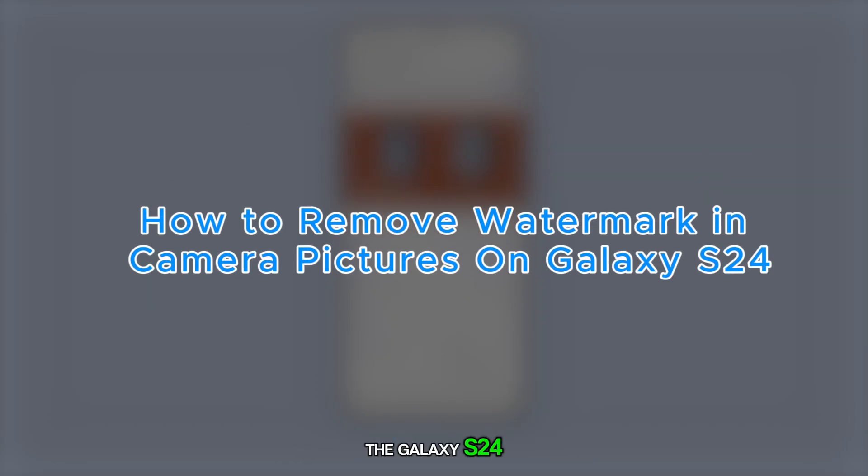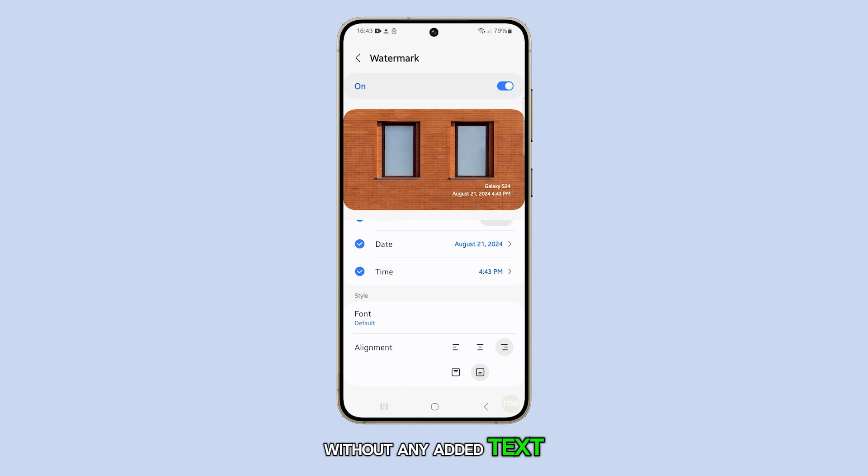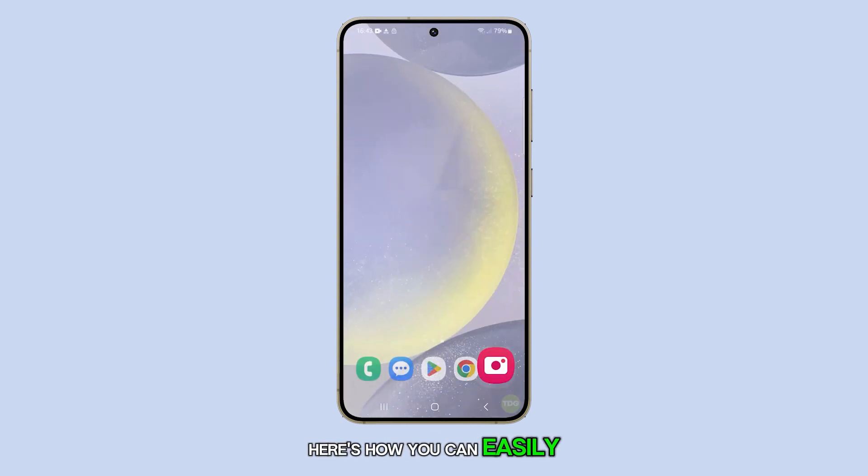Turning off the watermark on the Galaxy S24 allows users to capture photos without any added text or branding, resulting in cleaner and more professional looking images. If you prefer your photos without a watermark, here's how you can easily turn it off.